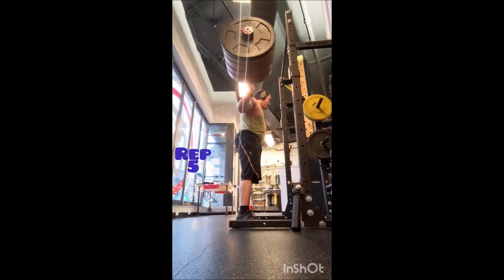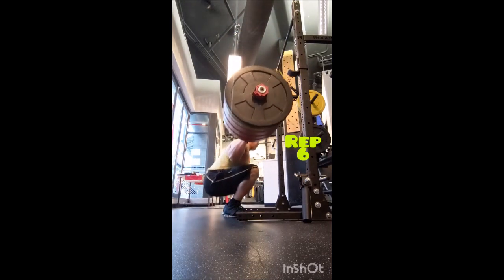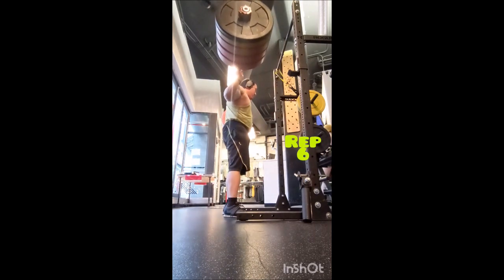Finally I went to the narrow grip chin-up, did three sets of five and then the fourth set just got four, 60 seconds of rest between sets. And that was the workout — alright y'all, thank you.